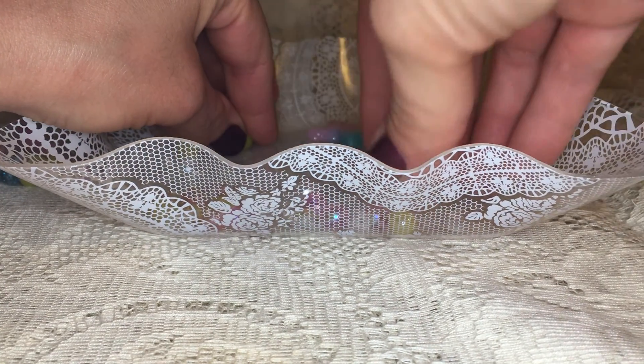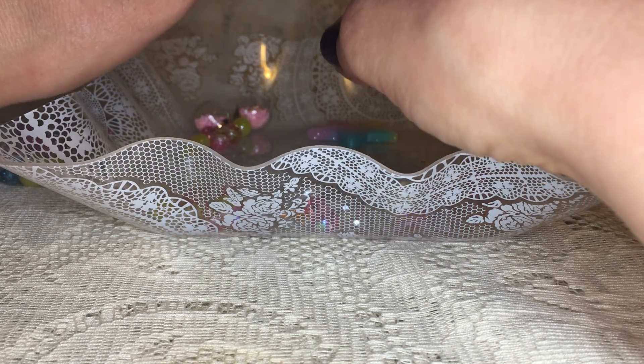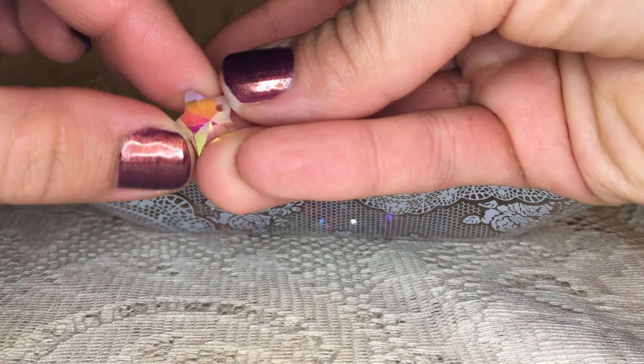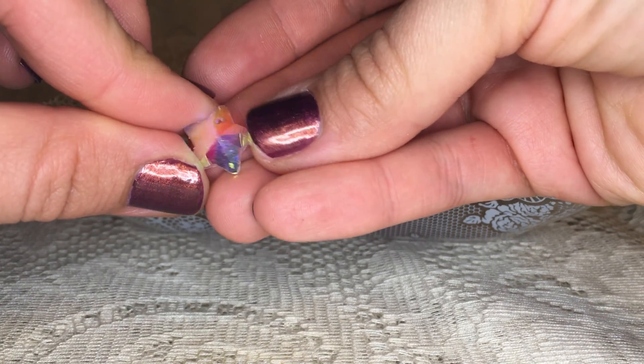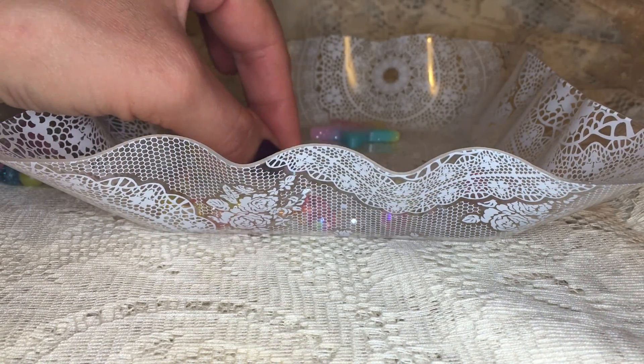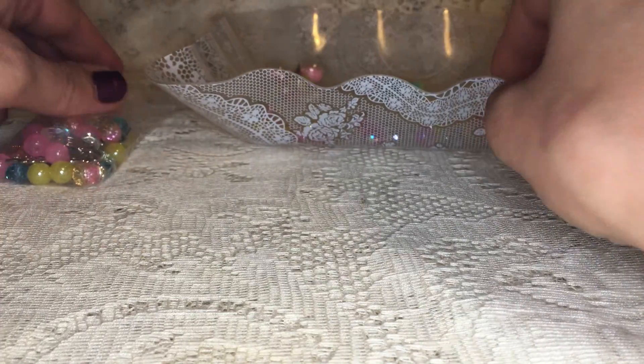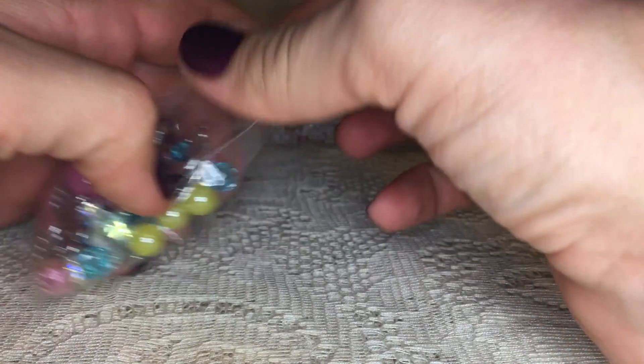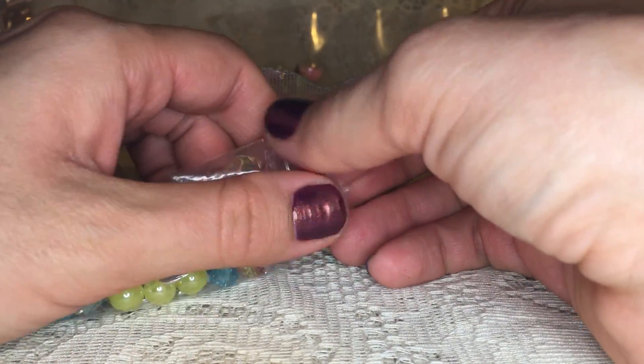And then three of these cool clear crystal star AB beads — they have the AB finish and a hole at the top. Aren't those stunning? And then the last kit — this is Elizabeth's unicorn charm bead kit, 41 pieces for only $3.10.